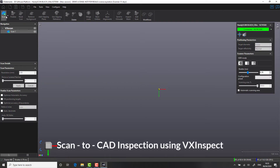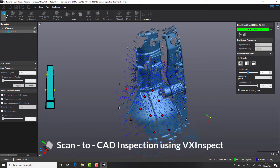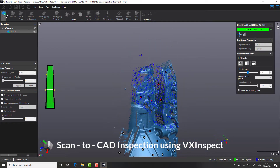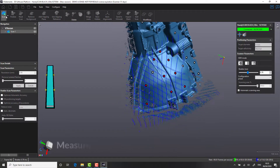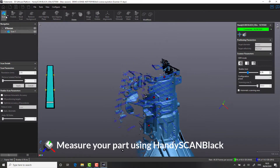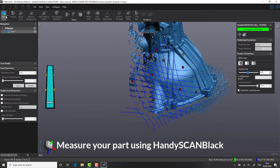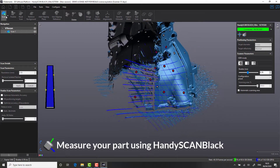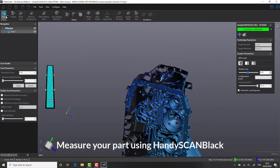Welcome to another edition in the Measurement Solutions full workflow tutorial series. Today we're presenting a walkthrough on how to leverage 3D scanners for quality control purposes. One of the challenges that companies face with traditional methods of measurement is often the time taken to comprehensively measure a component. This can often create a bottleneck in the production process, costing a significant amount of time and potentially delayed shipping and unexpected NCRs.